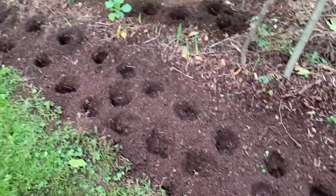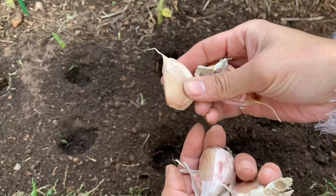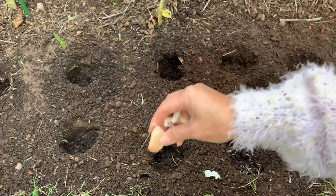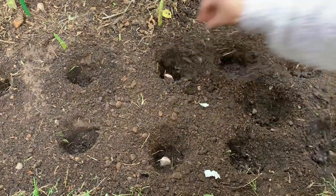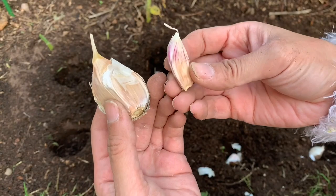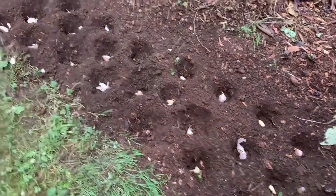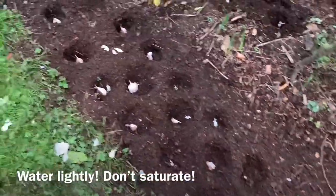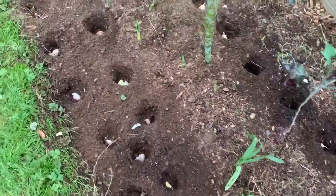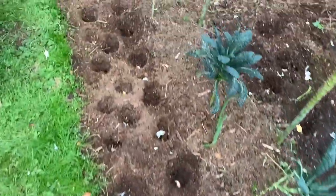Planting holes are ready — two inches deep and six inches apart. Time to plant the cloves. Plant them blunt side down and point side up, just like this. Try and plant the bigger cloves — you'll end up with bigger cloves and garlic bulbs, and you can save the small ones for eating. After you bury the cloves, water if the soil is dry; if it is moist there is no need to water. Water in the spring with half an inch to an inch of water weekly, or more in warmer months, and water until two weeks before harvest.